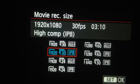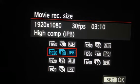Movie record size — when to use 60, 24, or 30 FPS. It's up to you whether you use IPB or all-i compression; I prefer IPB. If you want a cinematic output, use 24 FPS. If you want a cinematic effect but also want some slow-motion shots, use 30 FPS. If you want really smooth subject movement, use 60 FPS. The problem with 60 FPS is the resolution — that's 1280 wide compared to 24 or 30 FPS which give you the standard 1920.